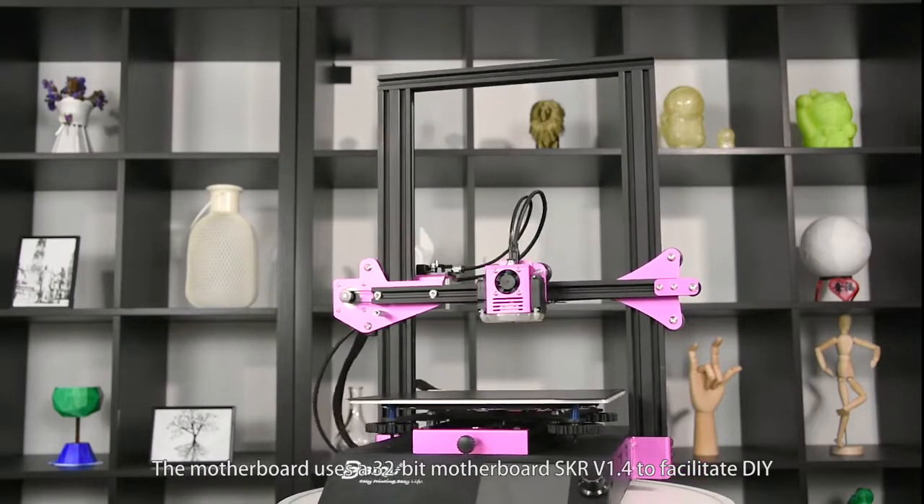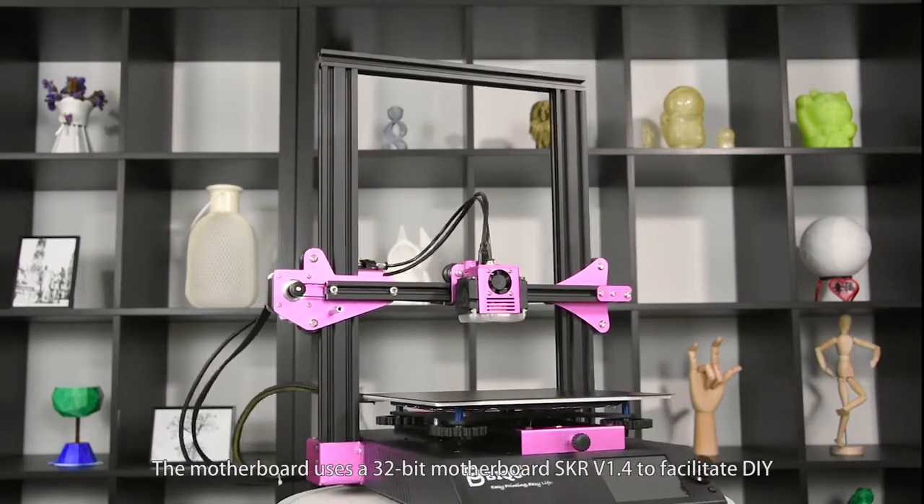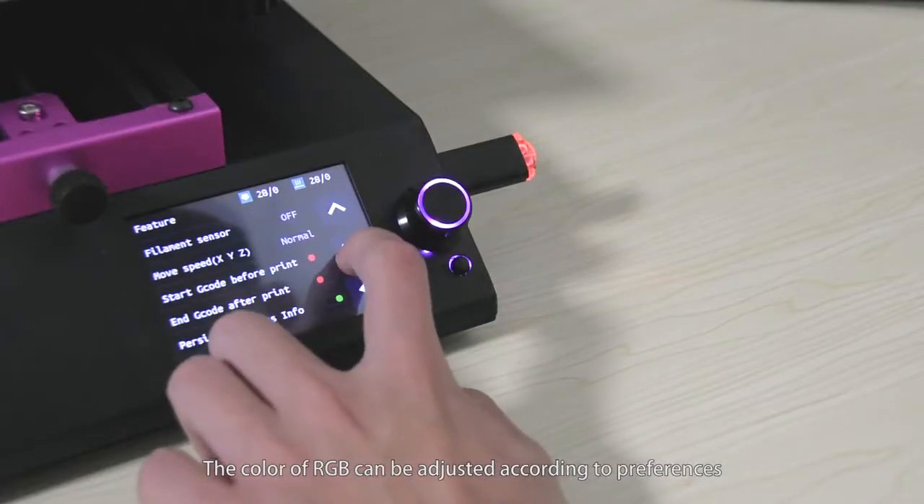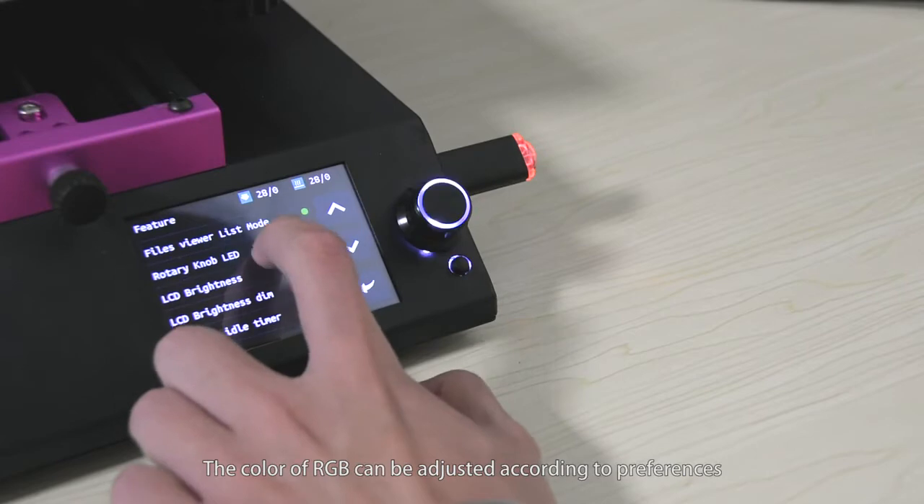It uses a 32-bit motherboard SKR v1.4 to facilitate DIY. The color of RGB can be adjusted according to preferences.